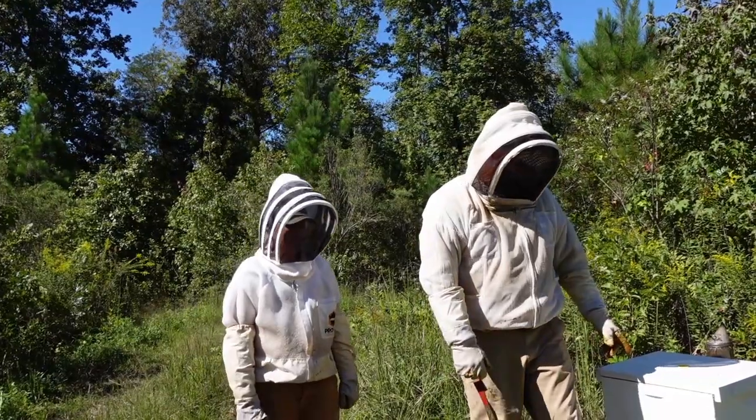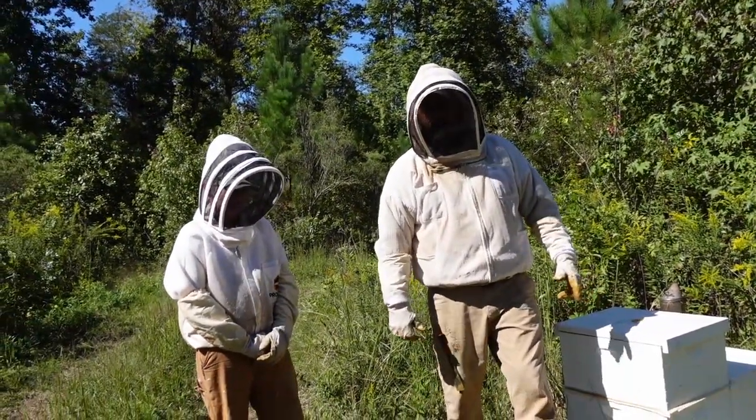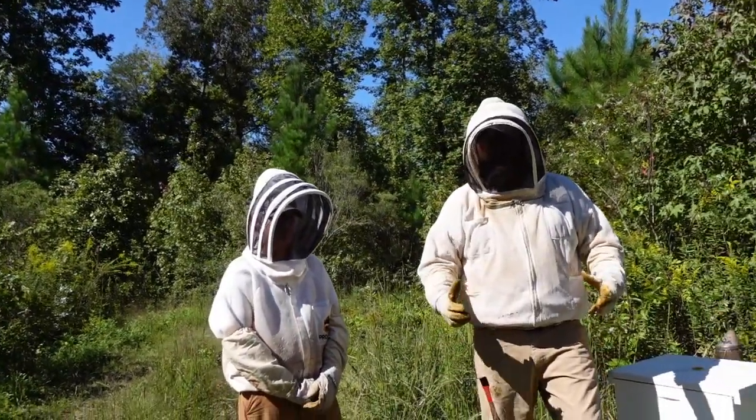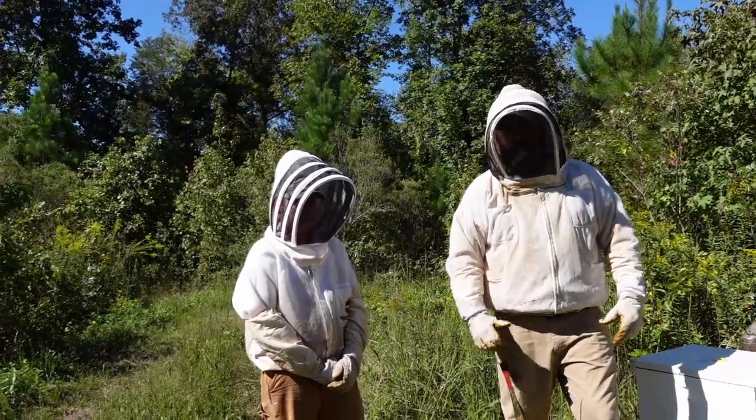This is the bee yard. This is one of the colonies we did the newspaper combine with. We're getting ready to open it up and see how it went — hopefully the bees merged together nicely and we can take these two boxes and merge them into one single deep.